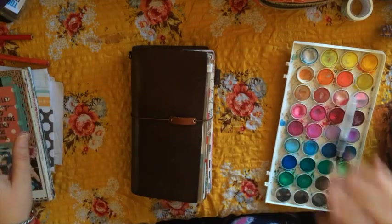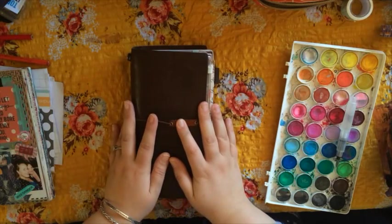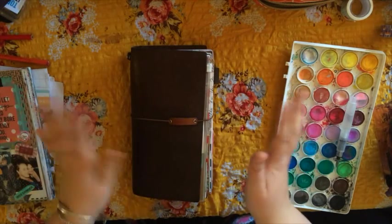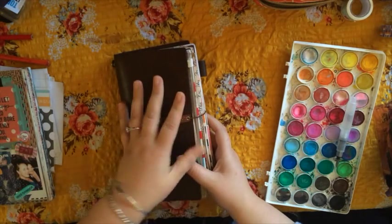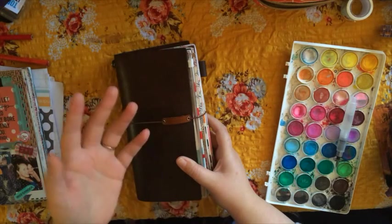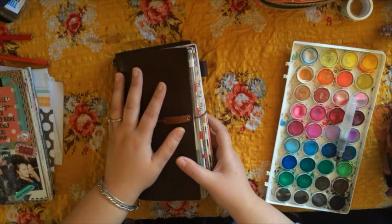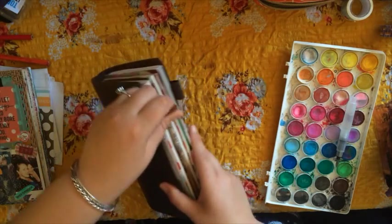I'm going to show you all the random things I use in my Midori. My coffee table is covered in things so I better get started. I don't want to make this too long because it takes a million years to upload — that's why I've been doing the sped-up videos. For some reason Apple and YouTube are not besties and make my life a living hell — it takes me nine hours to upload.